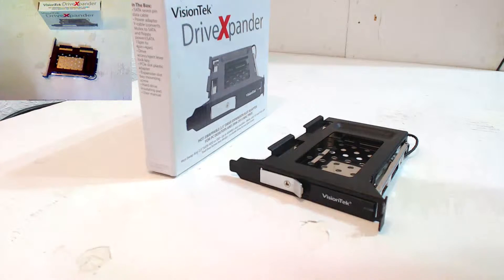All right, hello everybody. Today we're going to be finishing up the review on this Vision Tech Drive Expander. If you haven't seen my first video, go back and watch it — I do a breakdown of the specs, use case scenarios, and things like that.